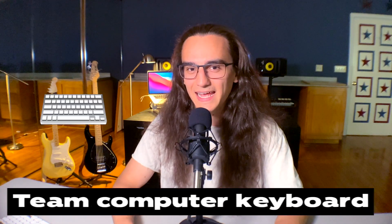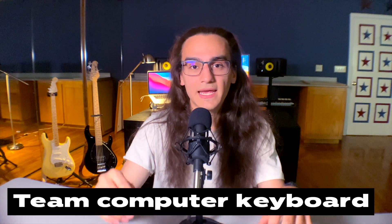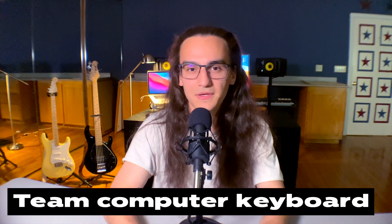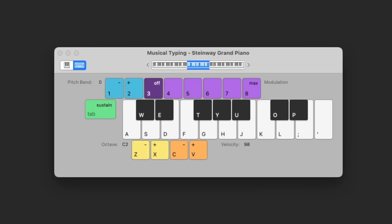I'm talking about the best keyboard: a computer keyboard. I am team computer keyboard. On Ableton and Logic, there is a shortcut you can press that turns on musical typing. Basically what it does is turn your keyboard into a MIDI keyboard, and you can just play notes and test them out that way. So if you're trying to make a preset in a synthesizer and you need to test out a note, you can just turn on musical typing and test out the different tones.